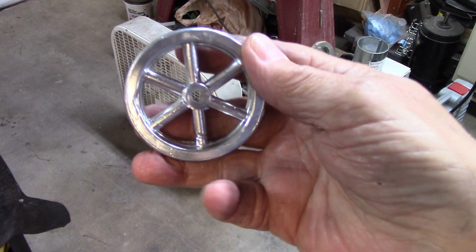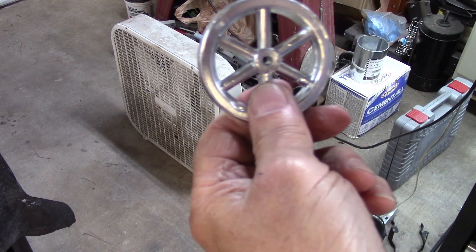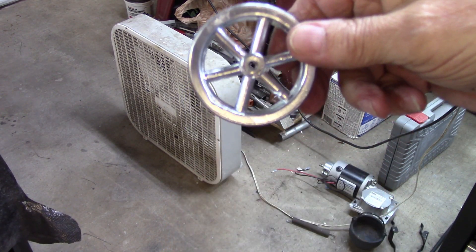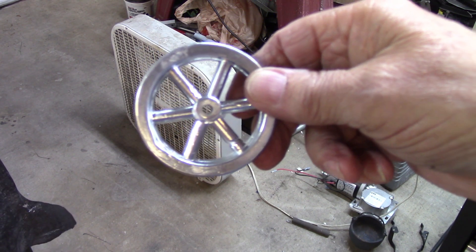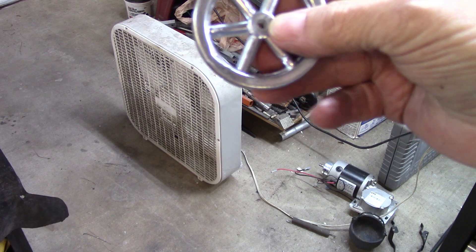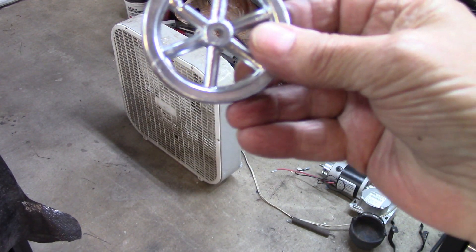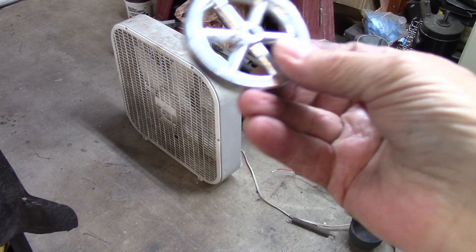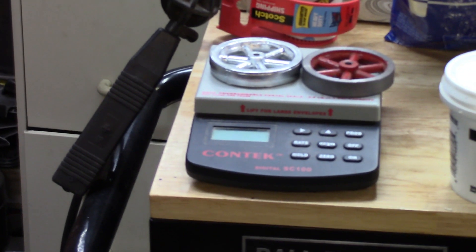I drilled a slightly off-center hole and I can tell you this stuff is tough. If you run a thread down from the side for a grub screw or set screw, it's not going to be suffering for threads — it'll be strong. You could even thread the inside and screw it onto the end of the wheel. I'm not going to machine this one until the next video, so until then, we've got two flywheels and we're going to let them rest in peace for a week.